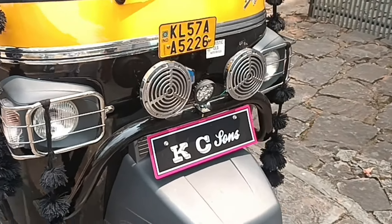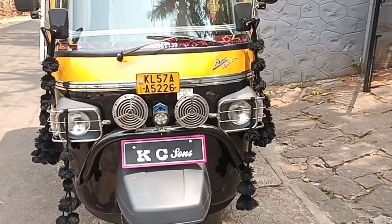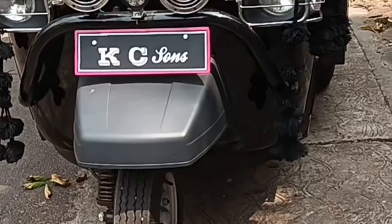The headlight is ready for the grill. There are two roots of the headlight. We have two roots of the headlight.